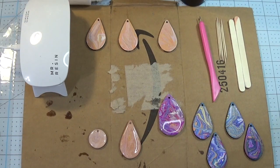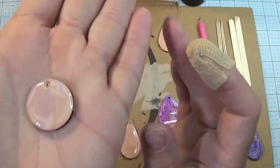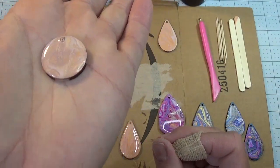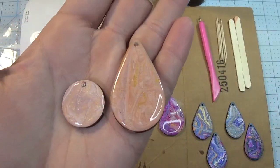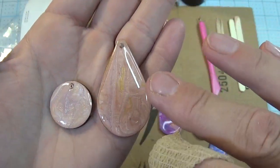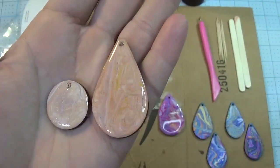Good morning everyone and welcome to another Technique Tuesday. Today we're going to use resin to cover the tops of our paint pour earrings that we made last week. This is one of the paint pour earrings I have now covered with resin. I'd like you to notice the color differences on this one versus this one, and I'll come back to that in a little bit as to why there is that change in color.